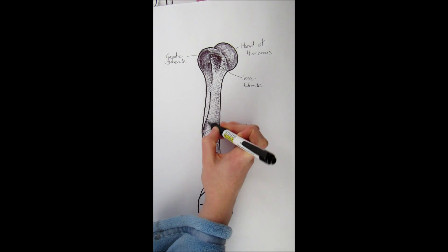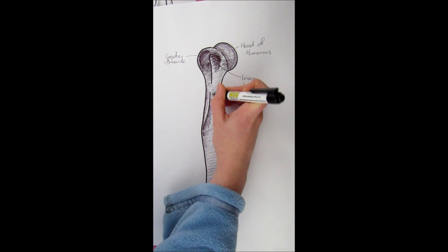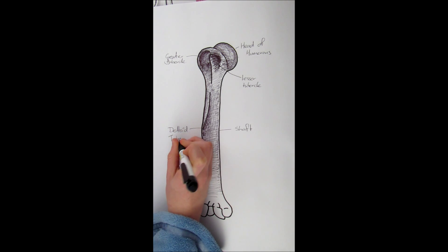Down the lateral side of the shaft there's a little bit of a bump called the deltoid tuberosity. A tuberosity is a point where a muscle attaches to the bone, and the deltoid is a muscle, so that's where this one attaches.